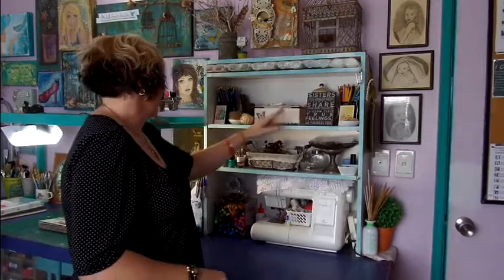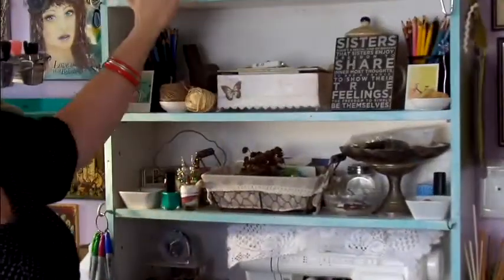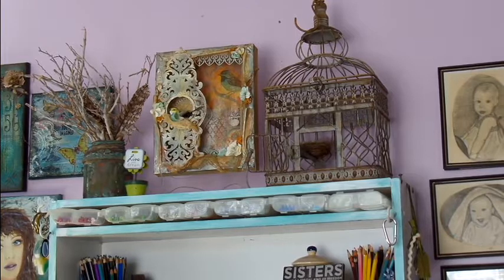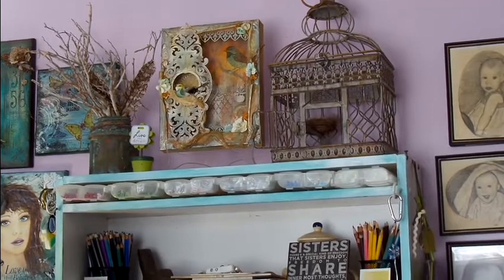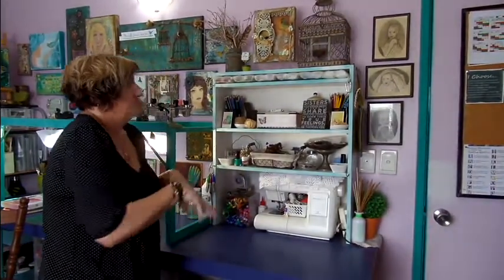Hi, Michelle here. Welcome to my little studio tour. I'm going to start up this end of my room. Up here I've got a lot of little trinkets and bits and pieces on the shelves. As you can see, I have quite a collection of birds and bird cages, and I've used a lot of birds and bird cages in my artwork. It seems to be featuring more and more in my stuff lately. So this is one little section.